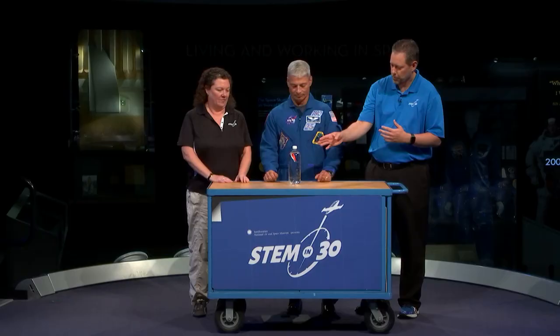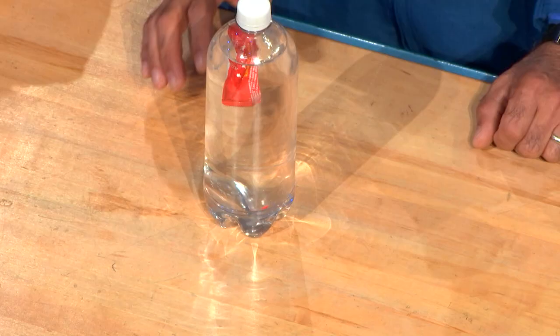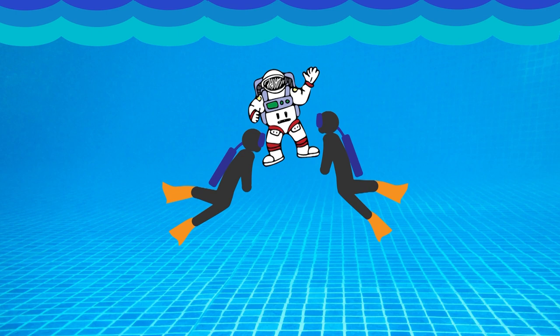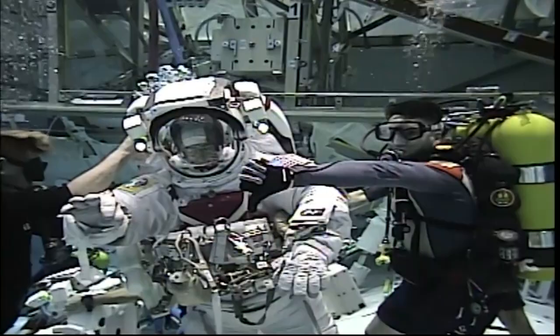Now if you let go of the pressure, it'll come back up. And in the Neutral Buoyancy Lab, that ketchup packet would float in the middle — not going down, not going up, just floating there. How does this compare to the training in the Neutral Buoyancy Lab? If you imagine this ketchup packet being an astronaut in a spacesuit, to get that person to be neutrally buoyant, we actually have divers around the astronaut who's training, and they'll add weights to different parts of the spacesuit to change the mass of that system.